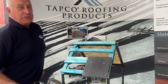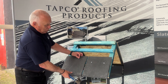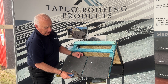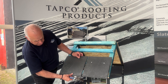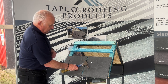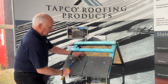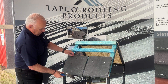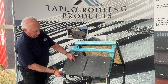What we'll do now is fix the second one. The little spacers will make sure that we keep the correct gap in between the slates. We'll bring that down to match up with the other one, and again it's pre-drilled so we can just put the nail straight through the nail hole.